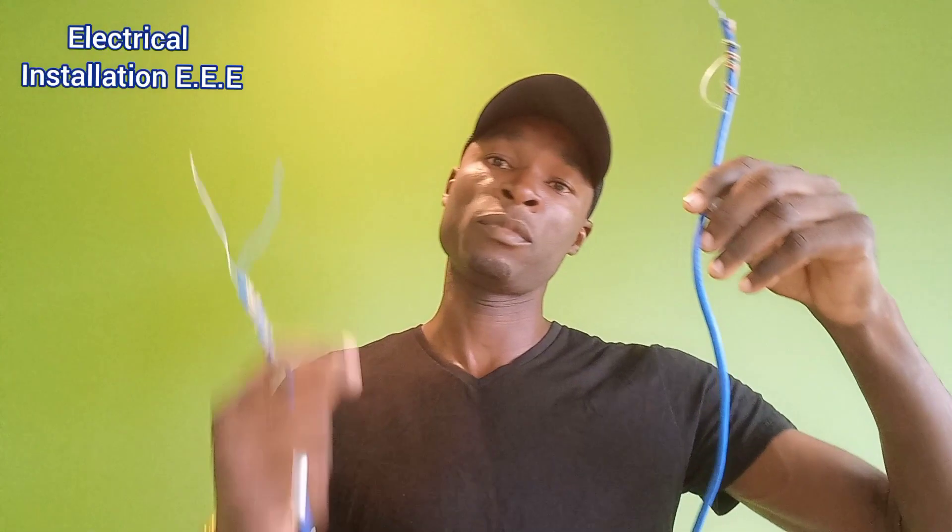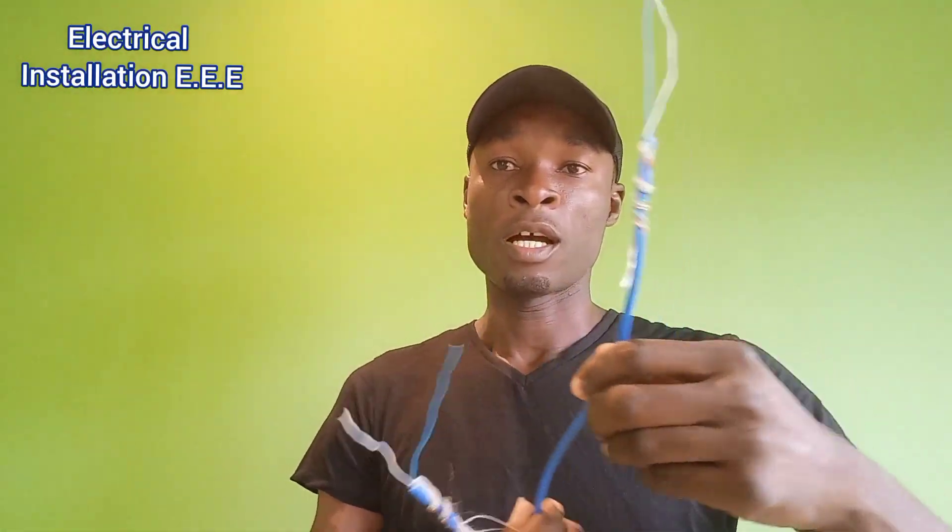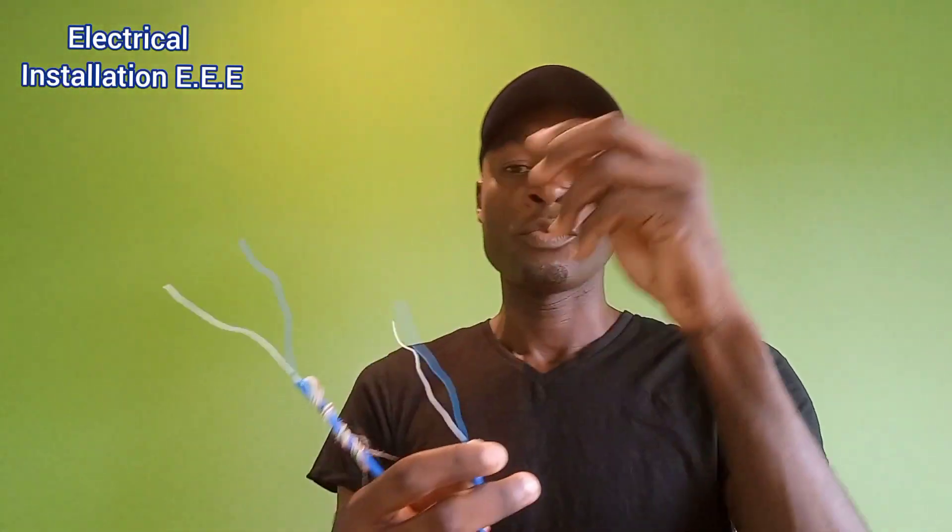These are not used as commonly every day, but in certain circumstances and situations we do use these for continuity. One of the main purposes is, for instance, when we're carrying one cat5 wire from the cable company or internet company into a building and we want to have two different landlines — we use a pair of wires for one landline and another pair for the other. We use these connectors to join them, or for internet systems that need to be extended.